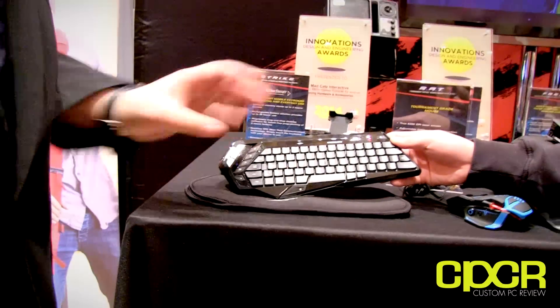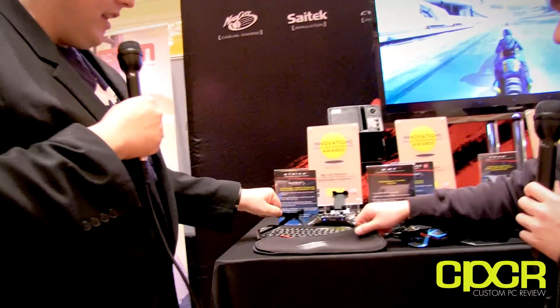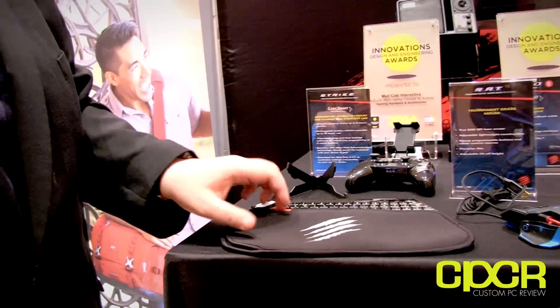The keys are backlit, and you've got media controls and onboard macros. It works great with your home theater PC — I'm actually using one at home. It'll also work with your tablet, smartphone, or any other device. It has a rechargeable lithium-ion battery and is launching in about two months. No price announced yet, but it comes with a little carrying case and a foldable stand so you can rest your smart device on it while traveling.